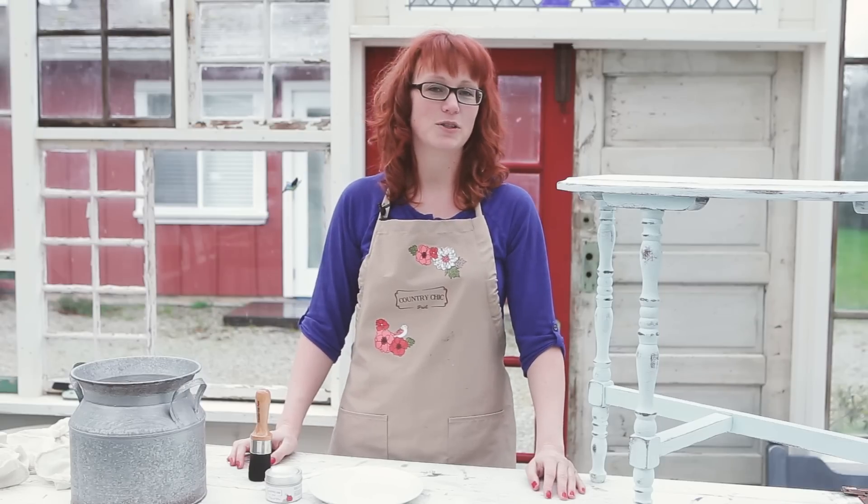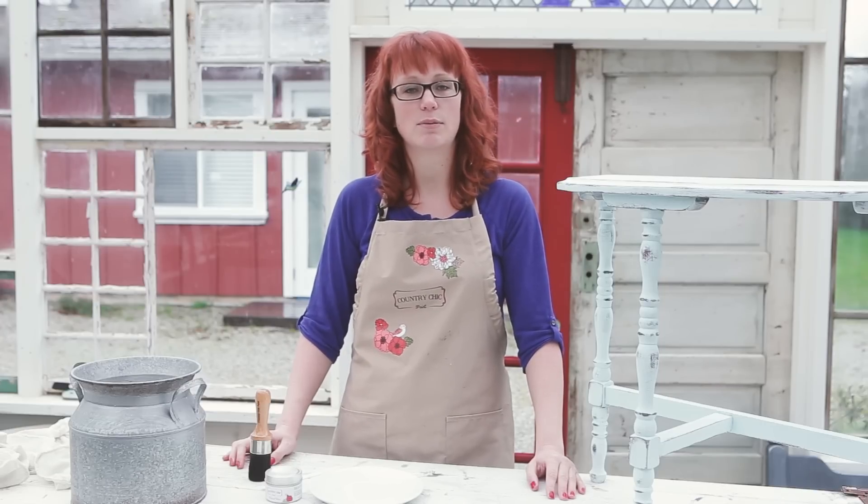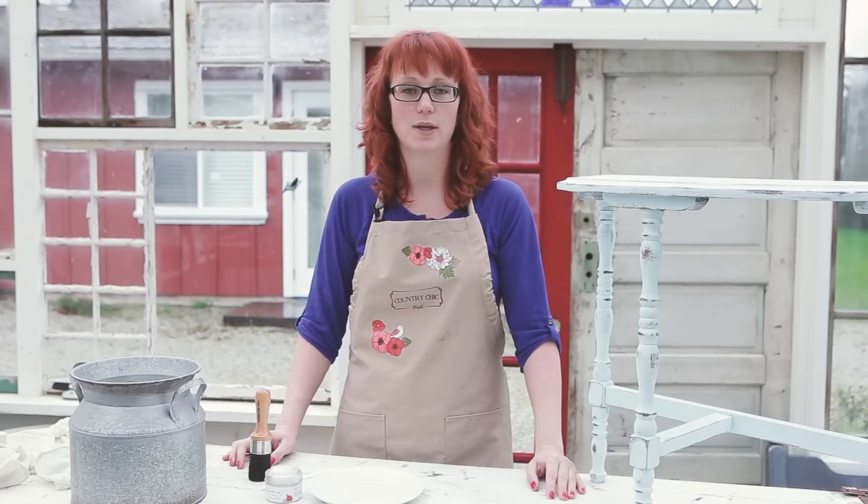Hi there, it's Roseanne here from Country Chic Paint. Most DIYers I know aren't a big fan of waxing their painted furniture, and since our wax is an all-natural and solvent-free product, it is a bit harder in consistency than some of the less eco-friendly options out there. In this video I will show you that there is a trick that makes using our wax a lot easier, so stay tuned.